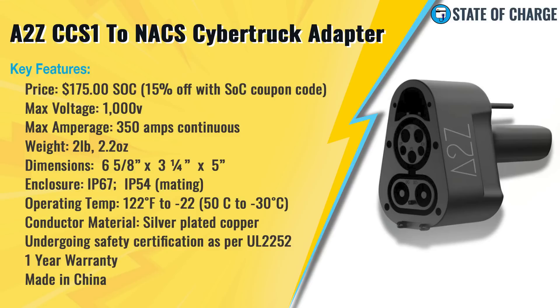Max voltage: it can accommodate up to 1,000 volts. Maximum amperage is 350 amps continuous; however, it can handle boosts of up to 500 amps for about 15 minutes. That's important because the Cybertruck can accept more than 350 amps for a short period. It weighs 2 pounds 2.2 ounces. Dimensions are 6⅝ inches by 3¼ inches by 5 inches. The enclosure has an IP67 rating but the mating is IP54. The operating temperature range is -22°F to 122°F, pretty standard for EV charging equipment.